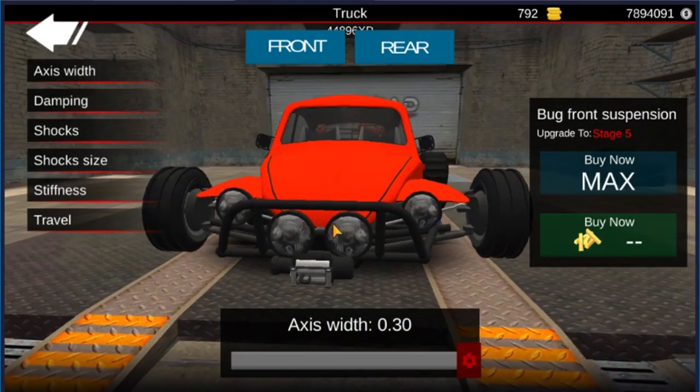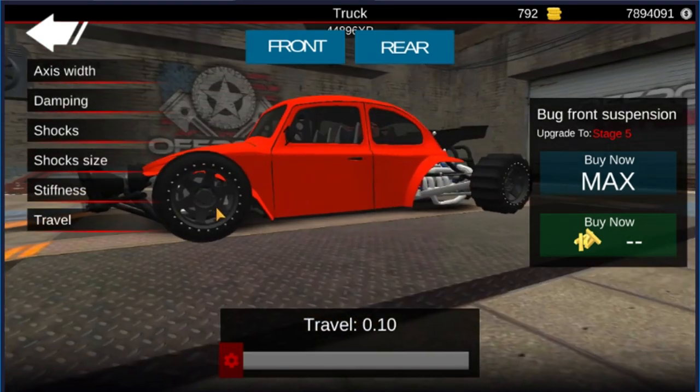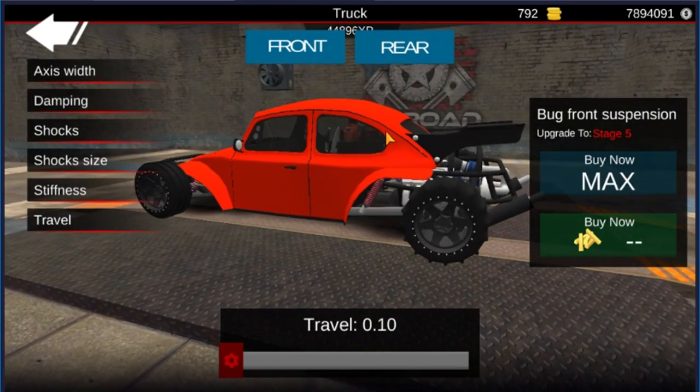Now for the best part that everybody wants — axle width. Axle width is all the way up, that way it gets a nice little wide stance. Damping is at 7,200 shocks. I left the same shock size, but I am going to bring those up a little bit to about 1.5. Stiffness is at 1,500, 270. And the travel is all the way down, so this has pretty much no movement in the suspension at all.